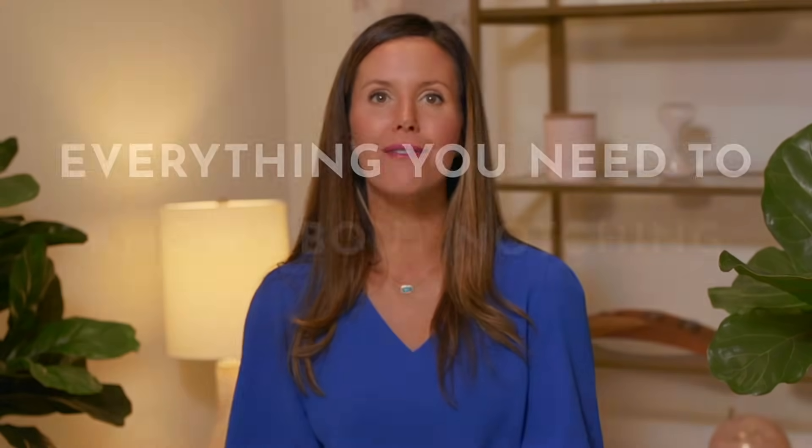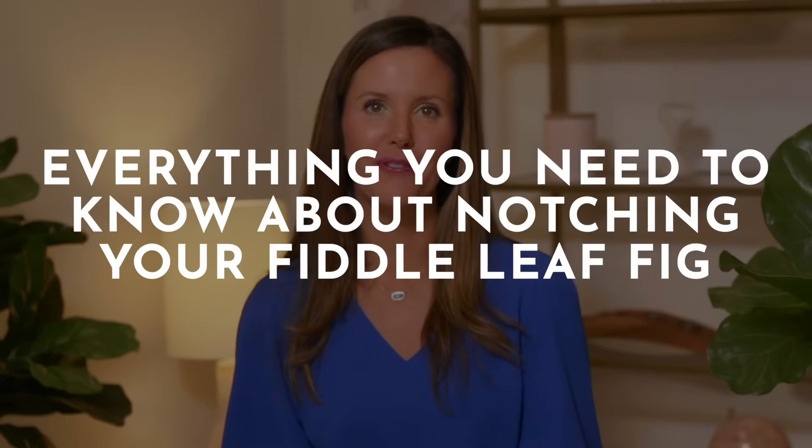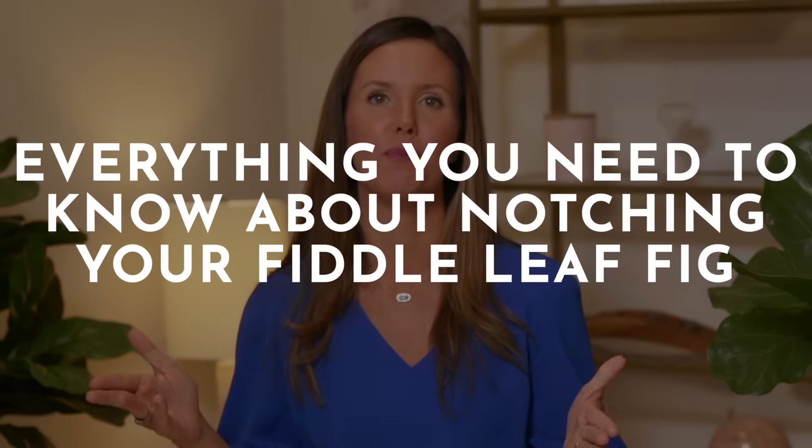Hey guys, it's Claire Aiken, the Fiddle Leaf Fig Girl, and today I want to talk to you about everything you need to know about notching your fiddle leaf fig plant to get it to grow new branches.